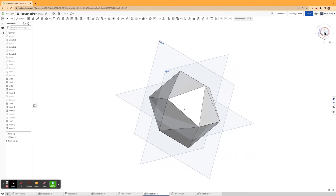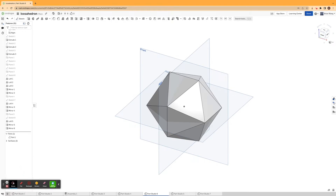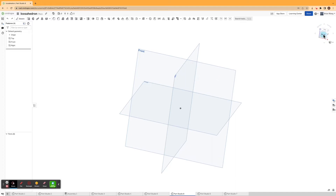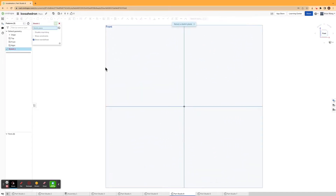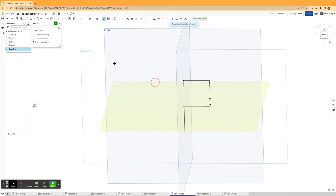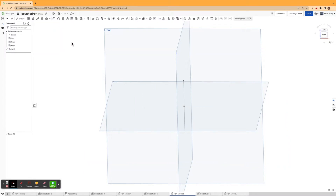I'm going to create a new parts studio and start out by sketching on the front plane. I'll make a line, dimension it to be 25 millimeters, and then mirror this line across the top plane and hit confirm.